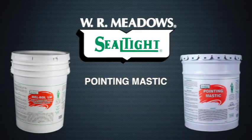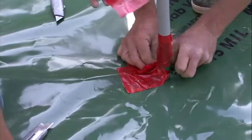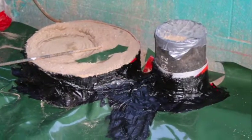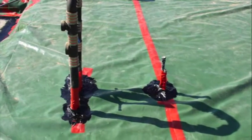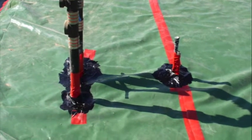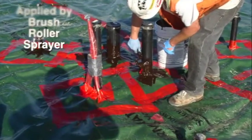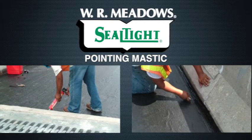Melroll LM or pointing mastic may be used for stakes, small pipe, and rebar penetrations. Cut Perminator just big enough for the penetration, liberally applying Melroll LM or pointing mastic around the penetration to keep the integrity of the Perminator membrane intact. Melroll LM can be applied by brush, roller, or sprayer. Pointing mastic can be applied by caulking gun or trowel.